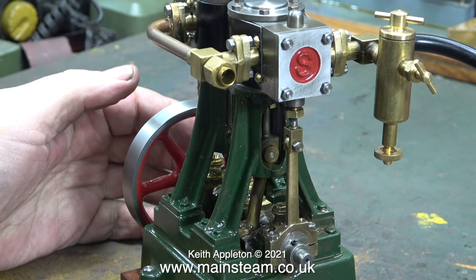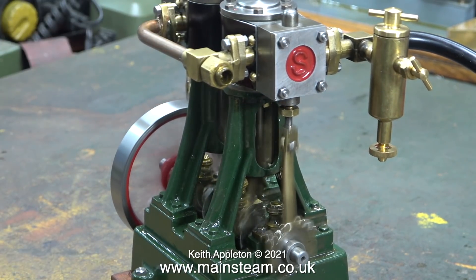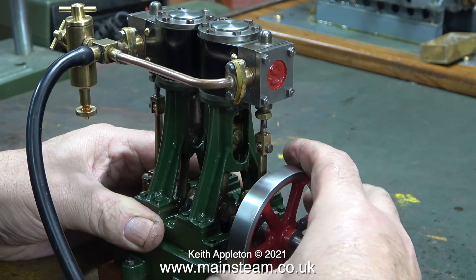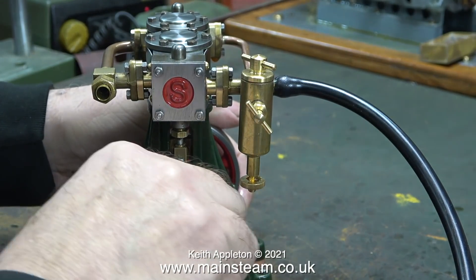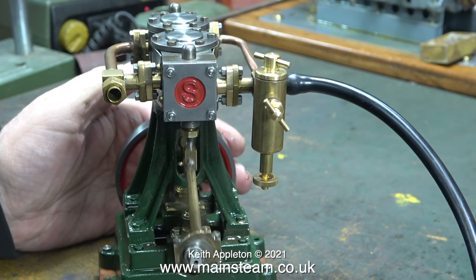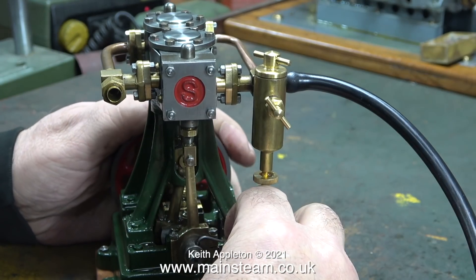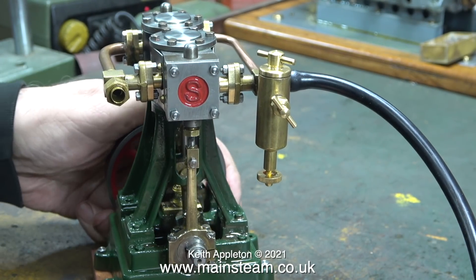The engine is running very freely and the time has come to set the timing perfectly. Admission is late on one side of the engine, but it's not affecting the performance very much. By using very low pressure compressed air and turning the engine over by hand, I can detect when the air is being admitted to the cylinder. Because the slide valve is in the right place, all I have to do is make some minute adjustments to the allen grub screw that holds the eccentric sheave to the crankshaft. I want the compressed air to be admitted to the cylinder via the valve just before the piston goes over top and bottom dead centre. This will admit the steam slightly early and cushion the parts, and the entire engine should run a lot better.